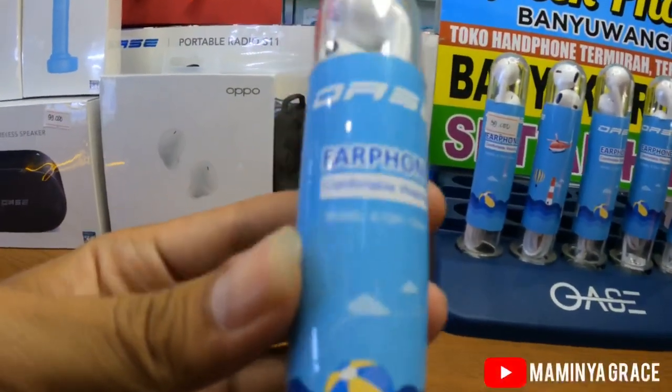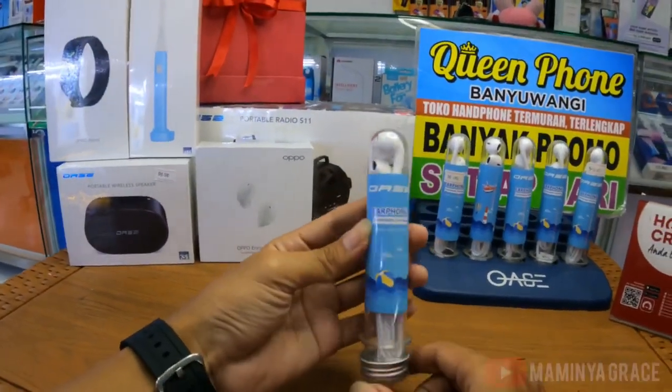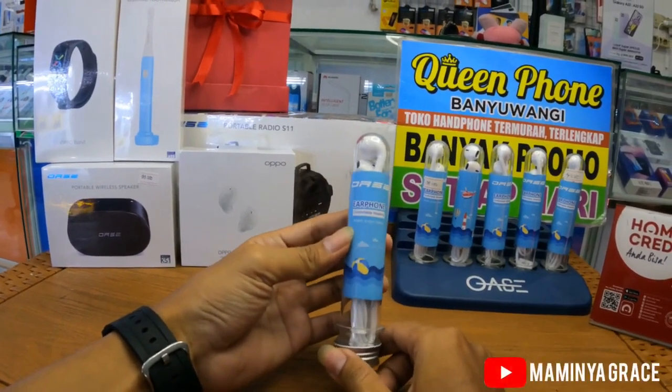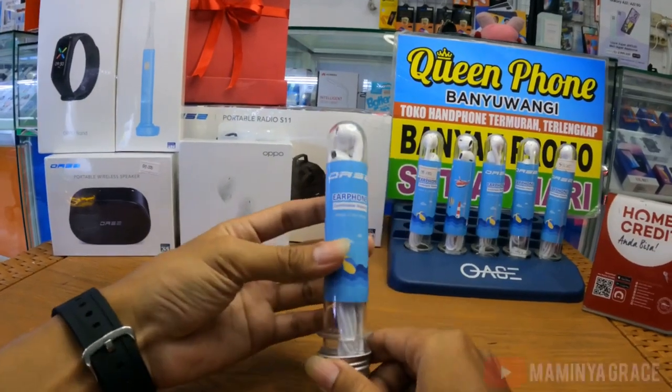Harganya juga murah sekali, nggak murah murah dompet kalian. Cuma 50 ribuan aja sudah dapet Airphone dari Oase. Kabelnya juga panjang 120 meter ya guys.